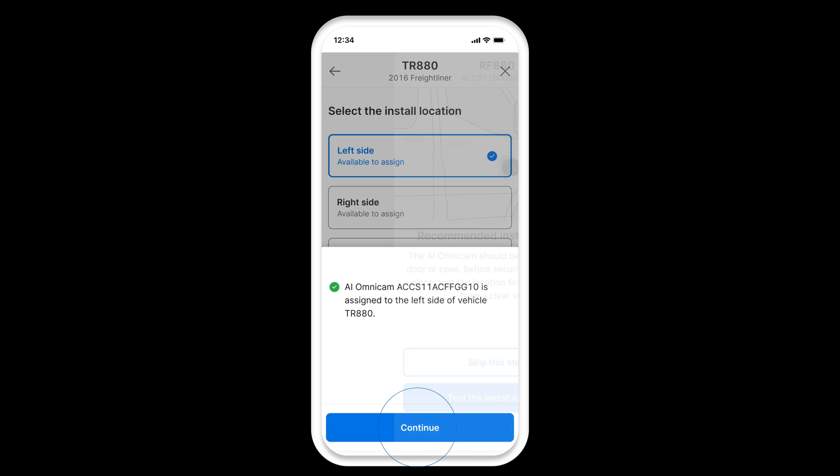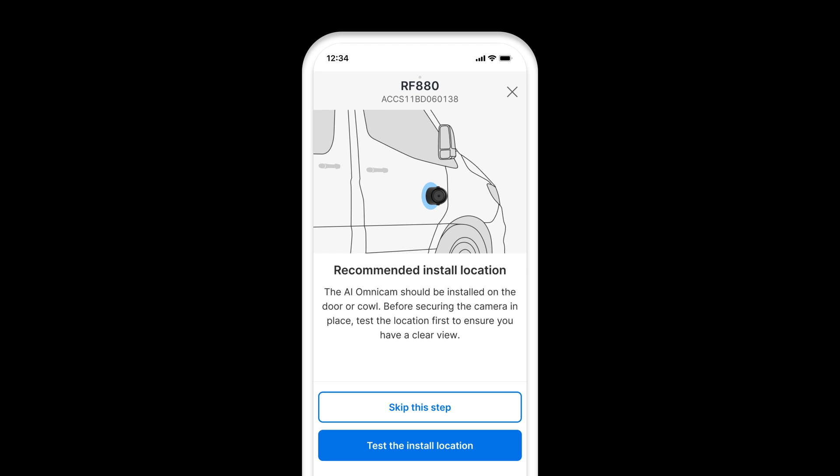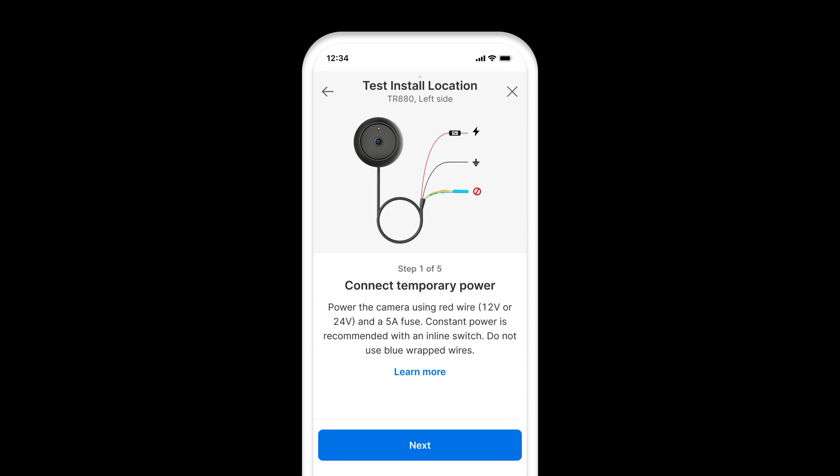Click Continue to proceed with testing the installation location. Test the selected installation spot by tapping on Test the Installation Location. This step can be skipped. Power the camera using temporary power with a 12-volt or 24-volt red wire and a 5-amp fuse to check the mounting location field of view.